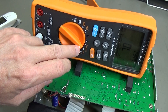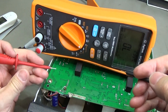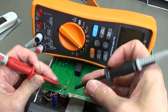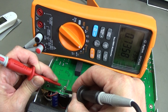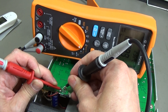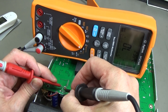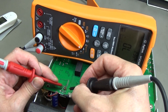I've placed the meter so you can read the display. The multimeter is set to diode test. Let's check what we can see. The first diode reads 735 millivolts — this seems to be good. In the other direction it shows open circuit, which is also normal. Let's check the next one.